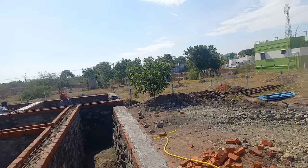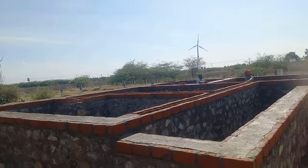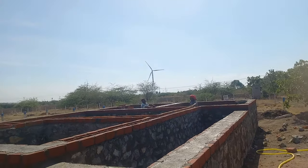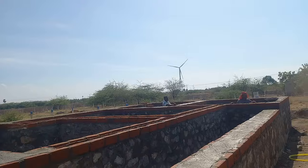We have 2 districts. The first we have painting, waterproofing, drawings, construction. We have to do this.